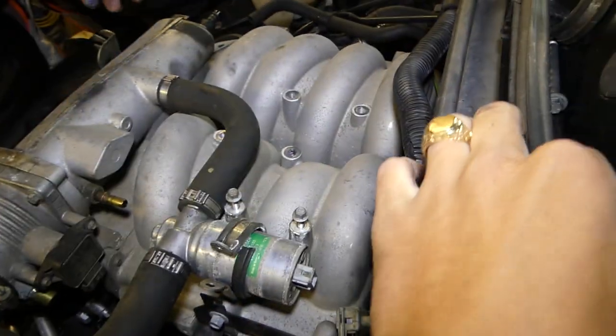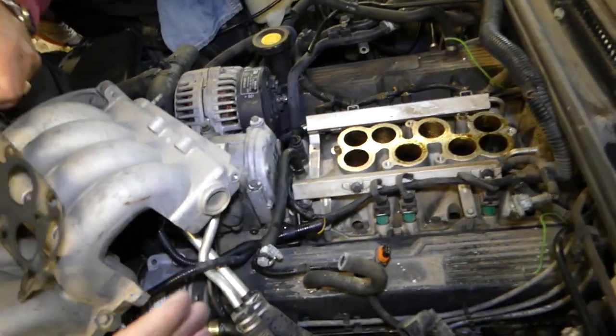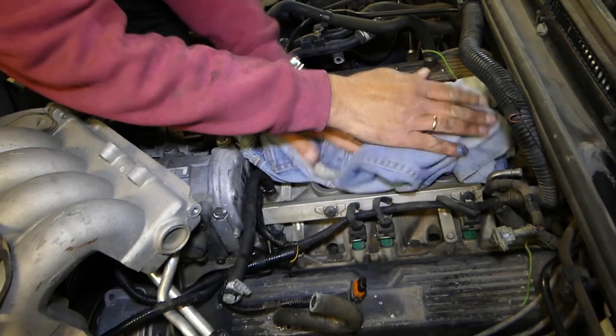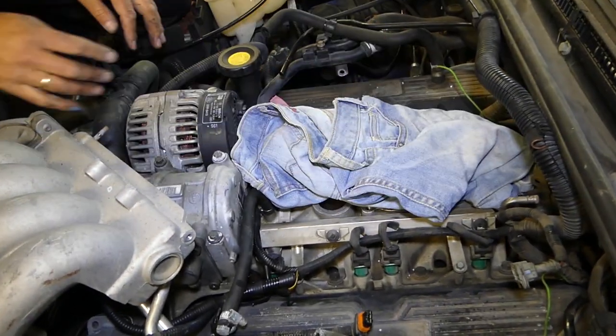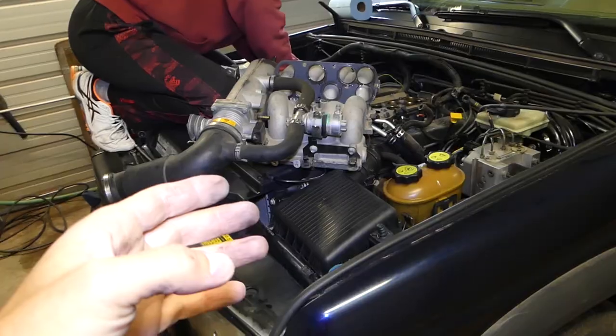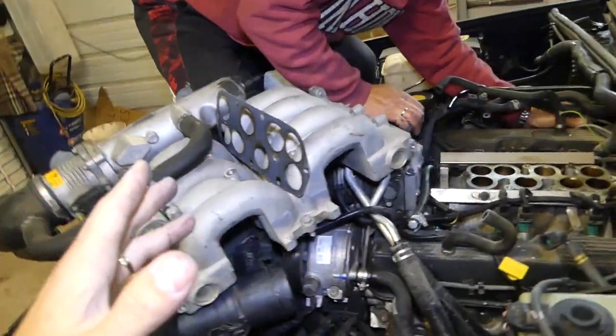The intake is out. This is the gasket. Now make sure you put something to cover the openings — if you drop something it might end up going to the valves, and you'll need to do quite a bit of disassembly to retrieve it. So that's how you remove the upper intake on the Land Rover Discovery 2 — the whole thing is out of the way.